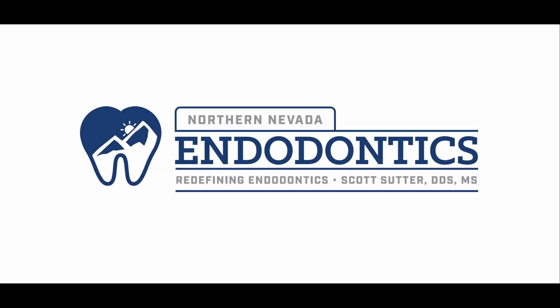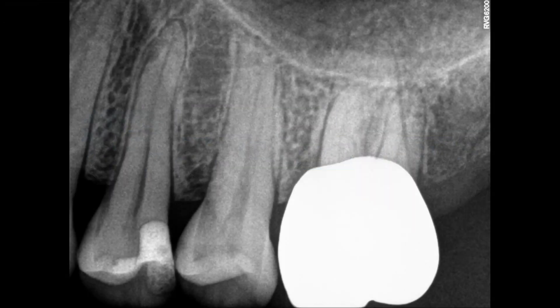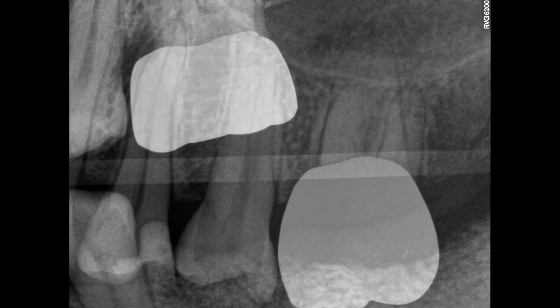Hello everyone and welcome back. Got an interesting one for you today, as you can see from this image. Very large crown on a very small tooth, and the bite wing really shows just the extent of this thing — it's hanging over quite a lot.